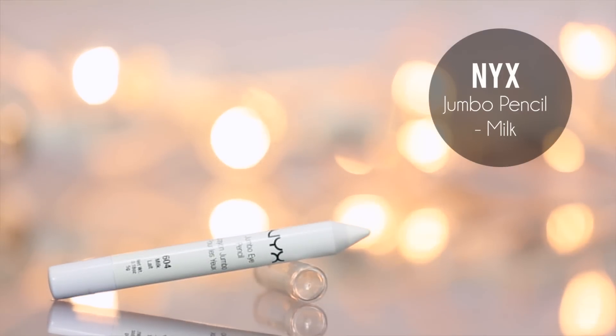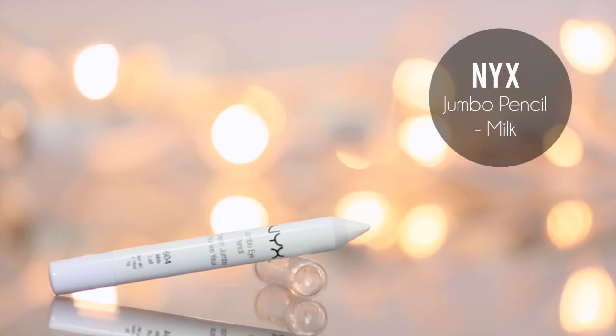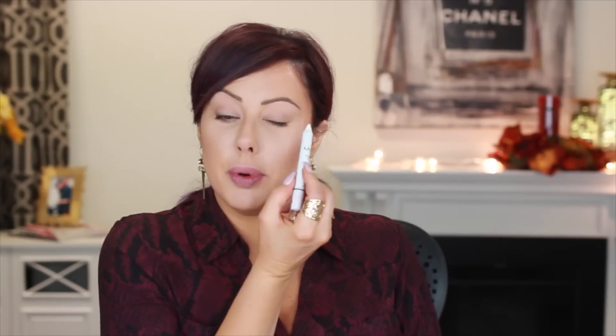So to start our fall makeup, I know I have foundation and powder on. I did a video — my newest flawless foundation routine — watch that. I just don't want to do it in this whole video because it would be really long. I already put a primer down because I'm going to use the NYX Jumbo Eye Pencil in Milk. It's a beautiful white color and a great base, but it can sometimes crease, so that's why I put a primer down.